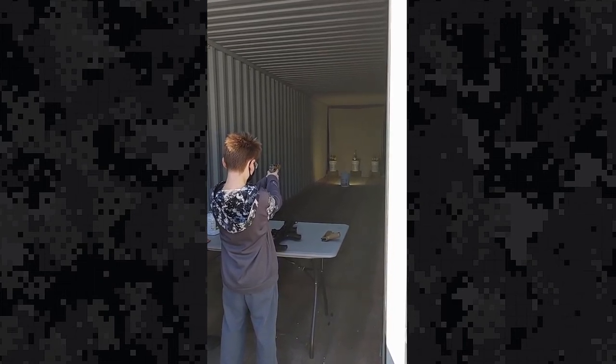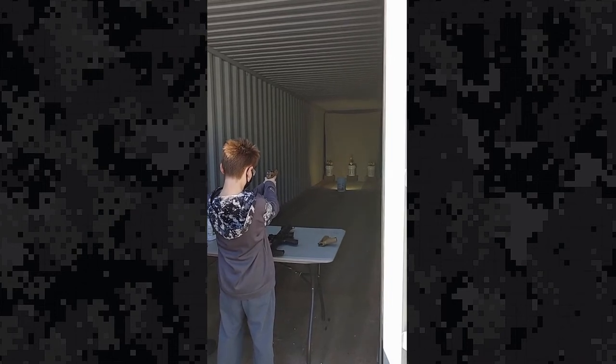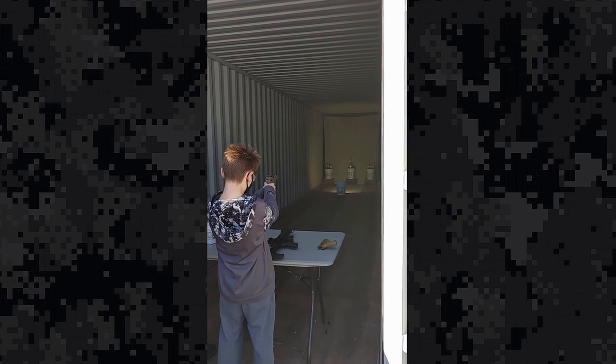When you're ready, go ahead and move your trigger finger down onto the trigger and gently pull back. This is not going to kick. Just a little tiny push in your hand.